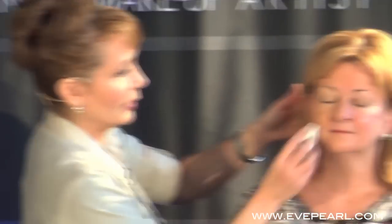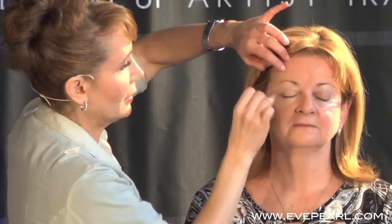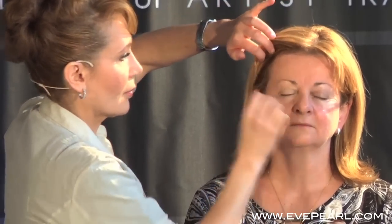You're going to take your damp sponge and we're going to smooth all this down. Once you've worked it in, remember — people want to see skin. It needs to be flawless, but skin — skin is very important.